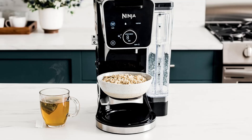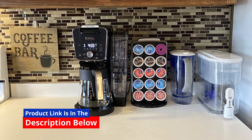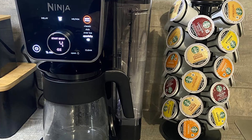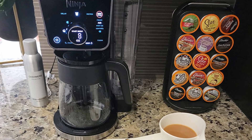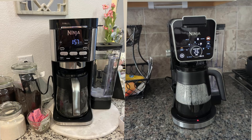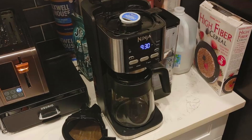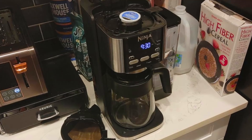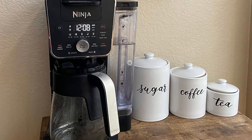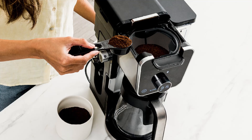Feature number four: four brew styles to match your mood. Why settle for just one type of coffee? With four different brewing options — classic, rich, over-ice, and specialty — you can customize your coffee to suit your taste, whether you're craving a smooth traditional brew or a cold refreshing iced coffee. Feature number five: independent hot water system. The Ninja Dual Brew Pro comes equipped with a separate hot water dispenser featuring two temperature settings, hot and boil. This feature ensures no cross-contamination between coffee and hot water, making it ideal for making instant soups, hot cocoa, tea, or oatmeal.